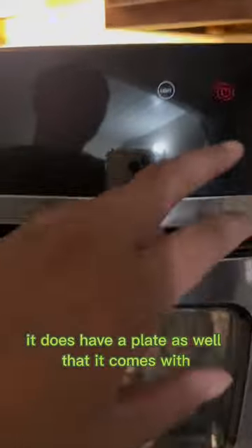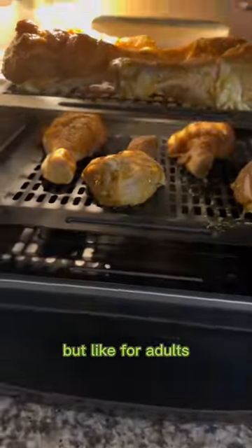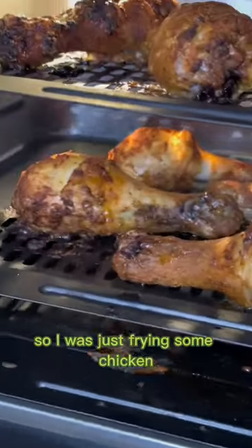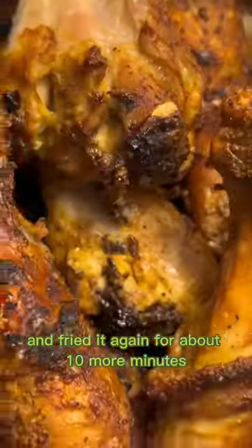It comes with a plate for the pizza too — really cute, it reminds me of like an Easy Bake Oven but for adults. This is my first time using it, so I was just frying some chicken. I fried it on one side for about 15 minutes, then flipped it and fried it again for about 10 more minutes. So freaking good!